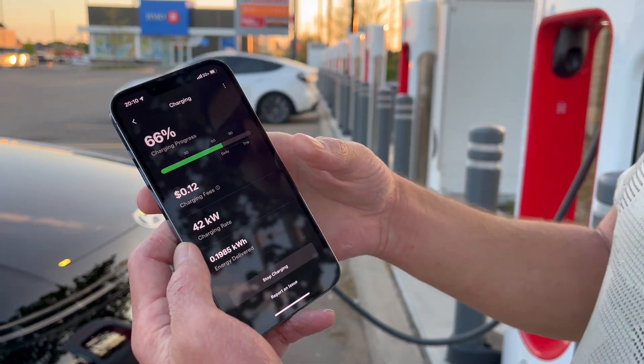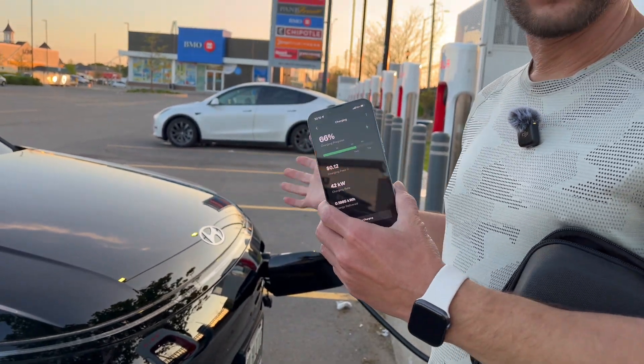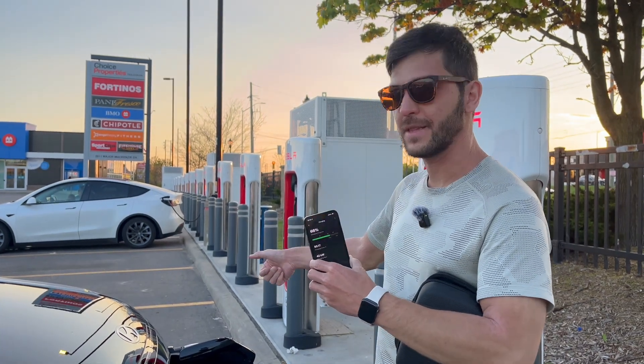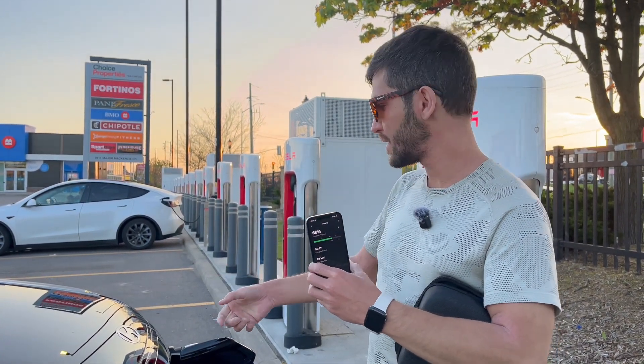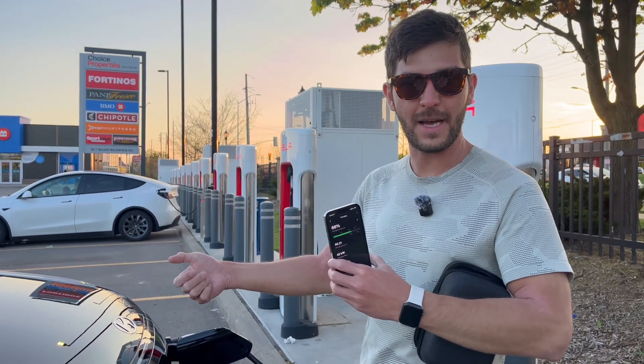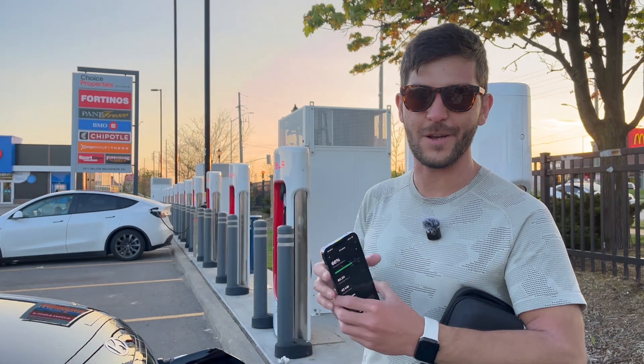When charging completes, stop the charging from the app and then unclip the cable. There are release buttons on the adapter for both the cable and the adapter itself, and then basically close up the port and you're good to go.